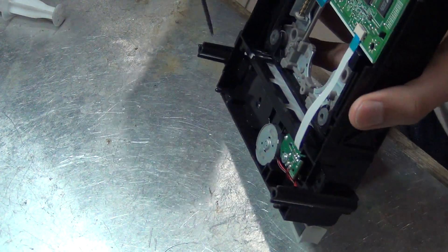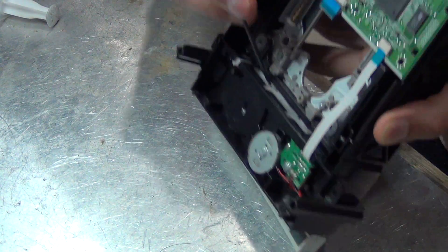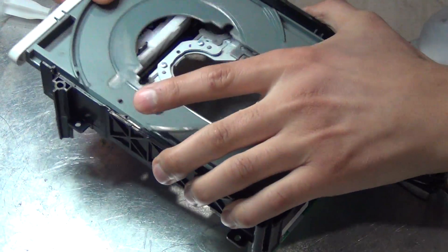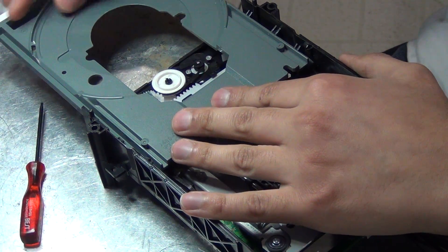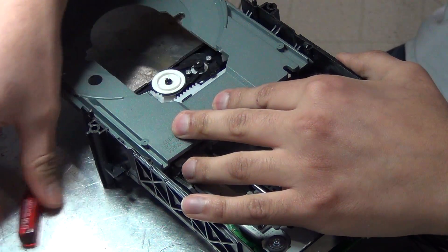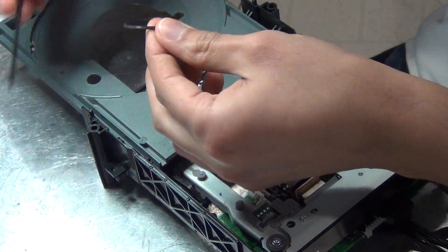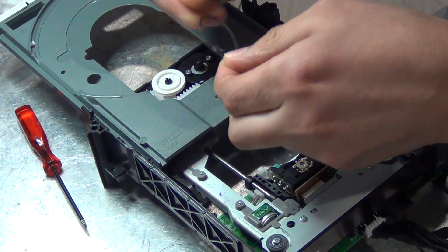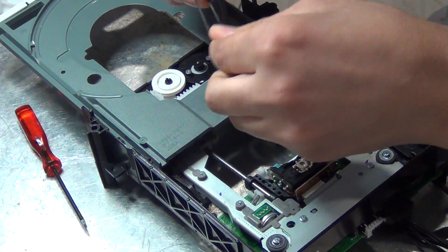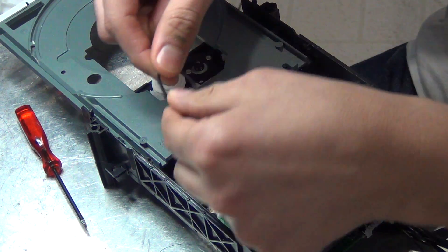In this video I'm going to show you how to replace the drive belt. You simply want to lower the mechanism. Push that out. This is the drive belt right there. You simply remove it. As you can tell it's pretty worn and extremely large due to it being used, just like tires.